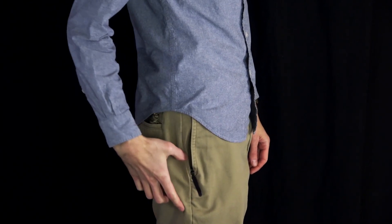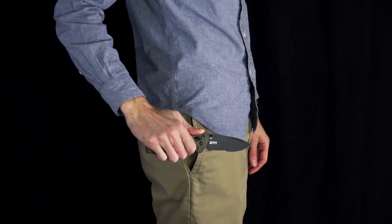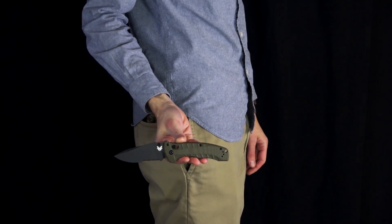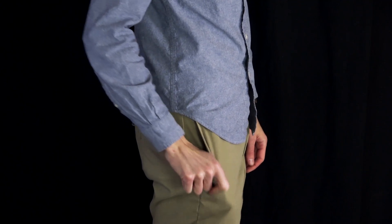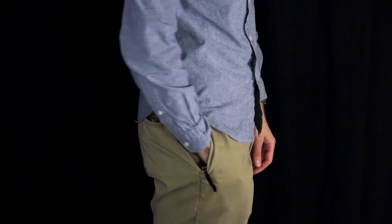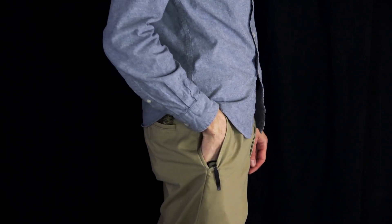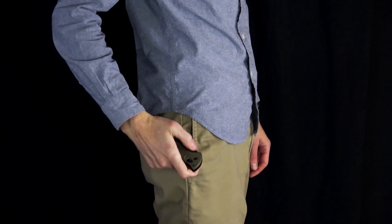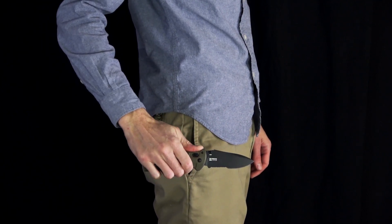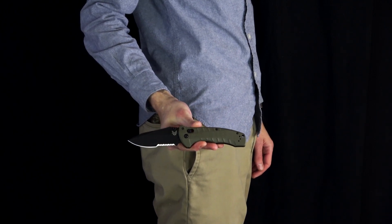And here you can see the Turret in my pocket. The deep carry pocket clip provides secure and discreet carry. The knife draws smoothly from the pocket thanks to the smooth G10 at the center point of the contour. The knife deploys fast and smooth on the phosphor bronze washers thanks to the axis lock mechanism and dual thumb studs. And the knife, while being relatively large, still allows for easy access to other items in the pocket, making it a great option for a tactical everyday carry.